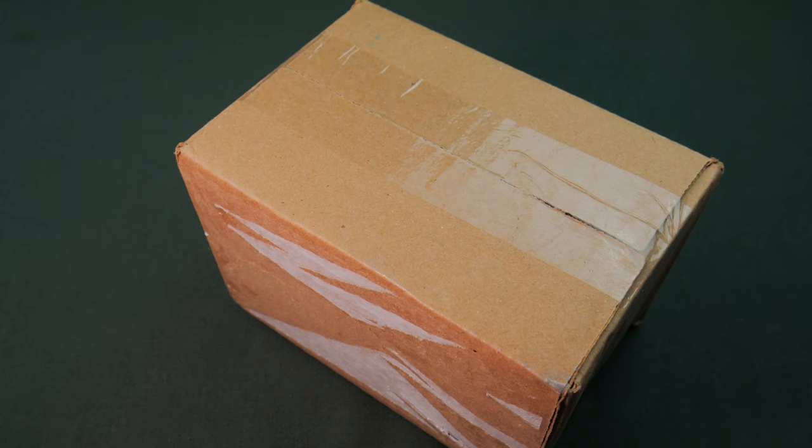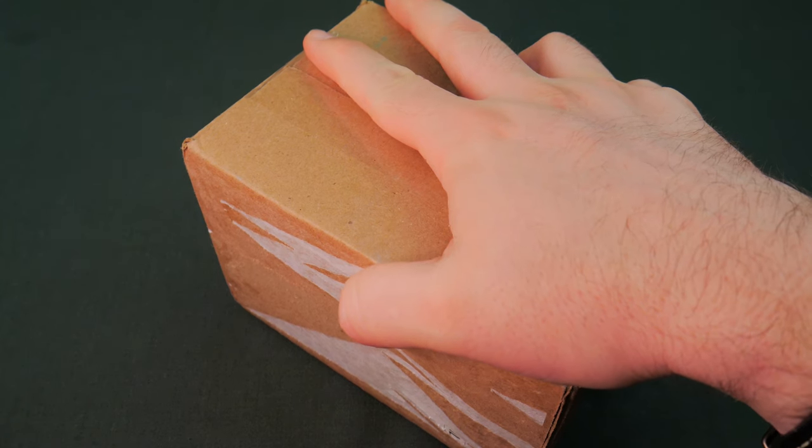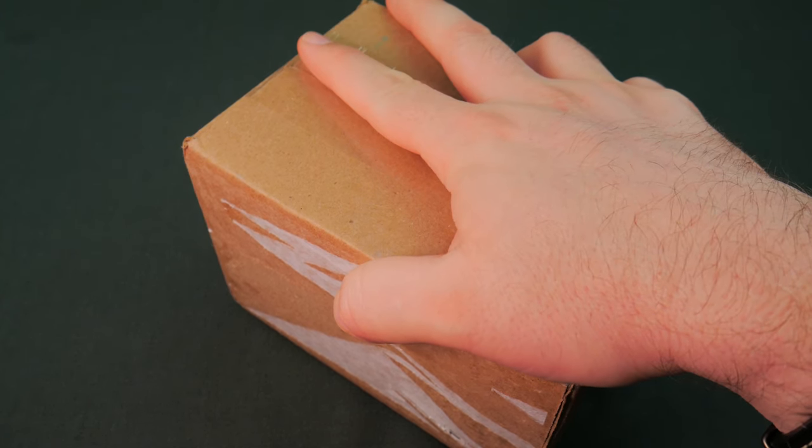Greetings, fellow travelers. Oblix here, and today I want to take just a second to look at my latest purchase from Drop.com.